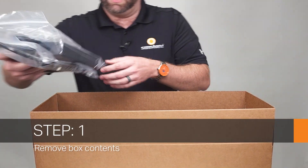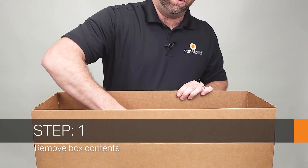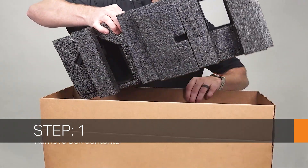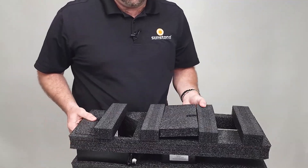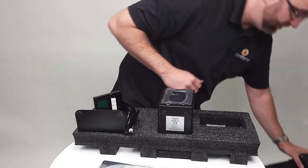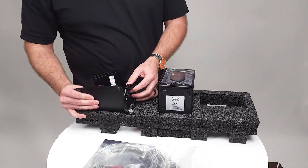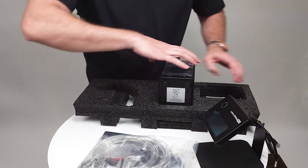In this video we're going to be going over the unboxing and setup of the Orion PJ welder. The first step is to remove the contents of the box. The best way to separate the foam is to place it on the table and lift up on one side. This will expose our auto darkening lens or ADL and our welder. We're going to pull those out and put them to the side while we unbag our attachments.